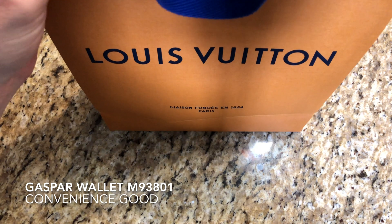Some detailed features of it: it's a 4.3 by 3.5 inch wallet with coated canvas, grained calf leather lining, black natural cowhide leather trimmings, silver color metal pieces, six credit card slots, one compartment for notes, two additional compartments for receipts and other papers, and it's made in France or made in Spain.